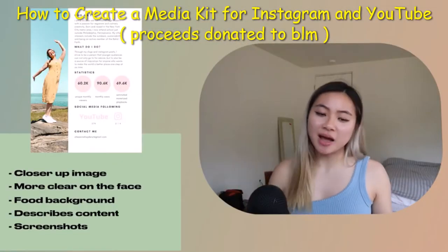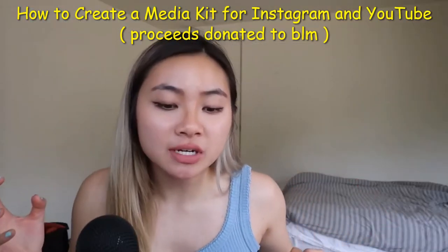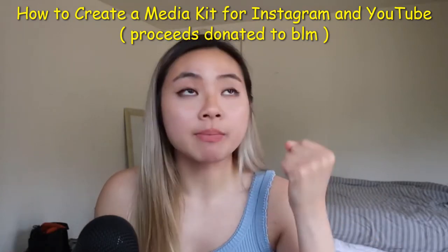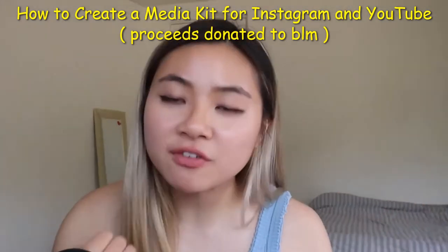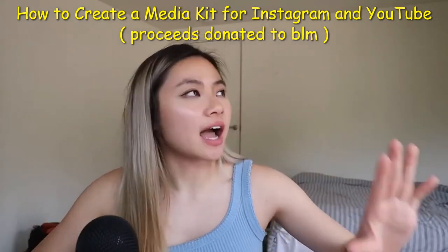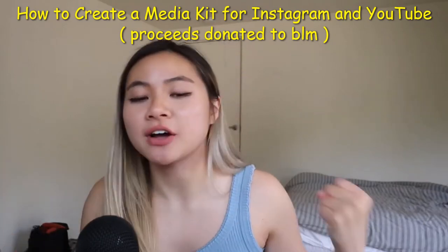My last feedback is kind of coming up with Cheyenne's little summary page. I think the 'who am I and what do I do' section — Canva actually has it as a template — but I think we can sharpen it a little bit about the message of why you're compelling to a brand. You have all the right elements, but adding these three things we're going to make it more beefed up so you can work with those brands that you really want to. Looking at a grand scheme of things, I give it a nice five out of ten. We're going to make it a nice ten out of ten in about a few minutes.